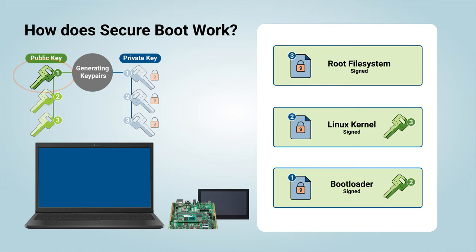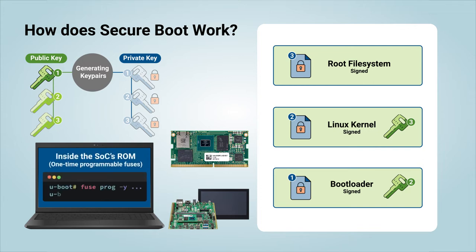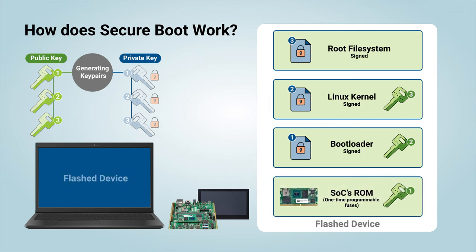You may have noticed that we have not used the first public key yet. That's because it is intended to be programmed into the system on chip's read-only memory in its one-time programmable fuses. We can do that with U-Boot and some commands that Yocto gives us. After the commands are run and the fuse that enables Secure Boot is programmed, we can finally say that the device is now closed.